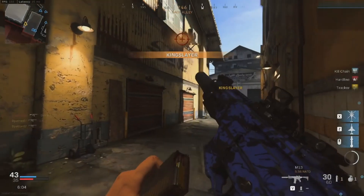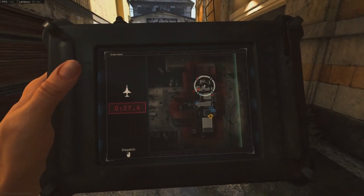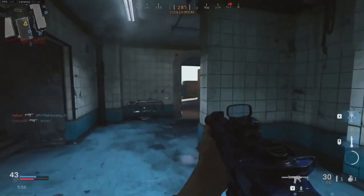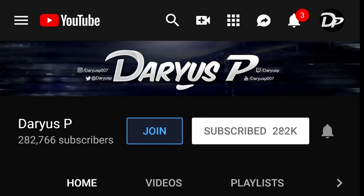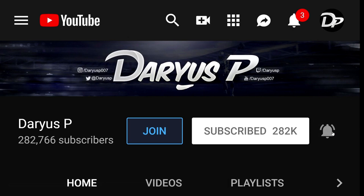My name is Darius P, thanks for watching everybody. If you enjoyed the video and would like to watch another one right now, you can do so by clicking on any one of the four boxes on your screen. Don't forget to hit that subscribe button and turn on notifications by hitting that bell so you can be notified whenever I upload a new video.